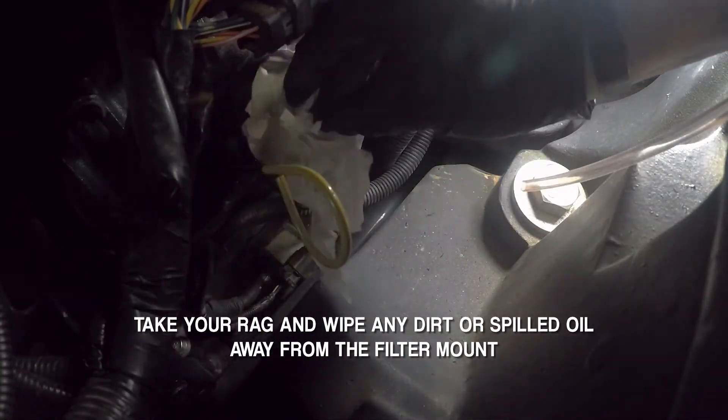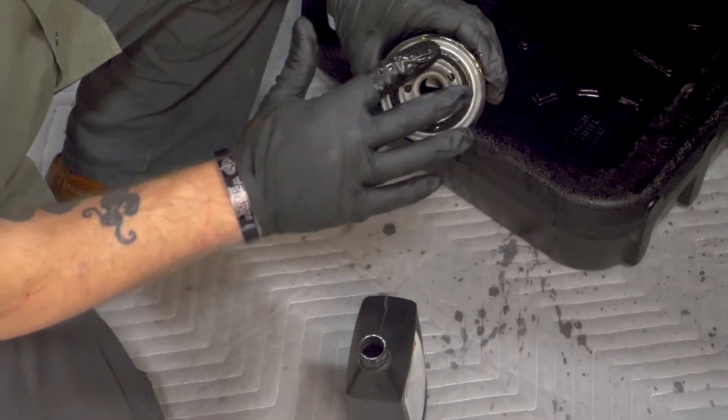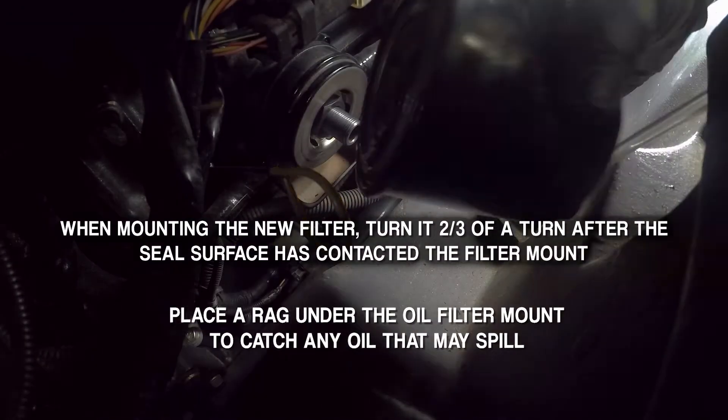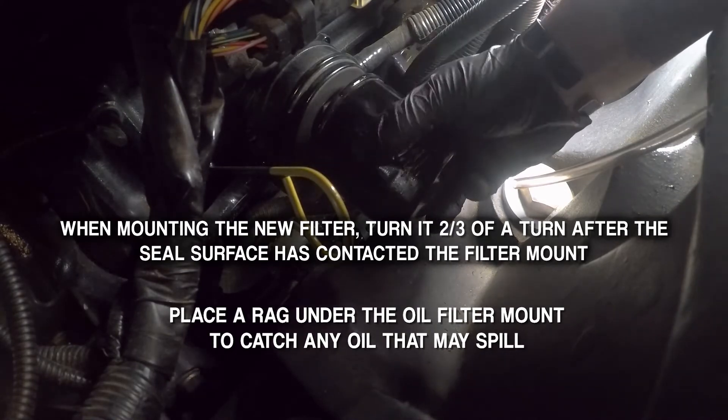Take your rag and wipe any dirt away from the filter mount. Now apply a light film of new oil or grease to the new filter sealing surface. When mounting the new filter, turn it two-thirds of a turn after the sealing surface has connected the filter mount.